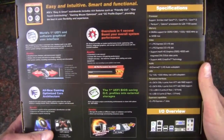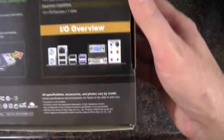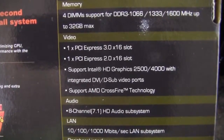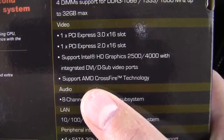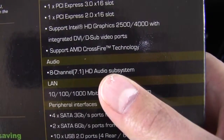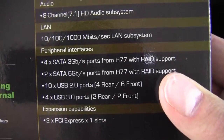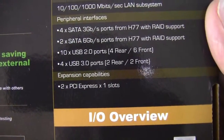Take a look at the back here. We've got more of MSI's advertising of features on the board and an IO overview. We've got four DIMMs supporting up to 32GB. We've got two PCI Express slots, one Gen 3 and one 2.0. We've got support for the HD graphics built into the Sandy Bridge or Ivy Bridge chip, Crossfire with the two slots, no SLI support, 8 channel audio, gigabit LAN, three SATA 3 gigabits a second, two SATA 6 gigabits a second, 10 USB 2.0 and 4 USB 3.0 — plenty of connectivity. And we have two of the little PCI Express slots.